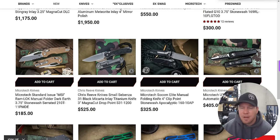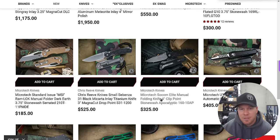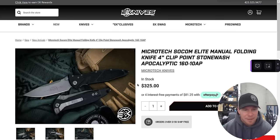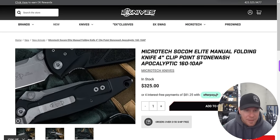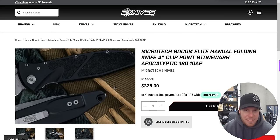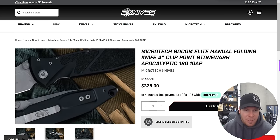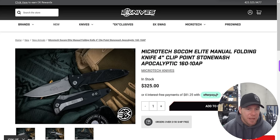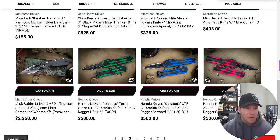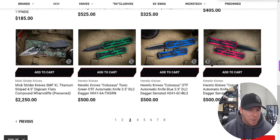The only problem with the Socom Elite is that they are tip-down only. Have they changed that? No, they haven't. I just really wish they had a mounting position up top, even if it's not super deep carry. I don't understand why they won't just give us two more holes. The internet is really slow today — maybe it's just eKnives' website.